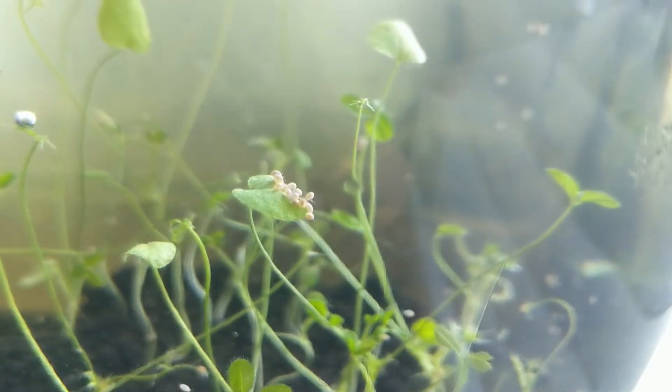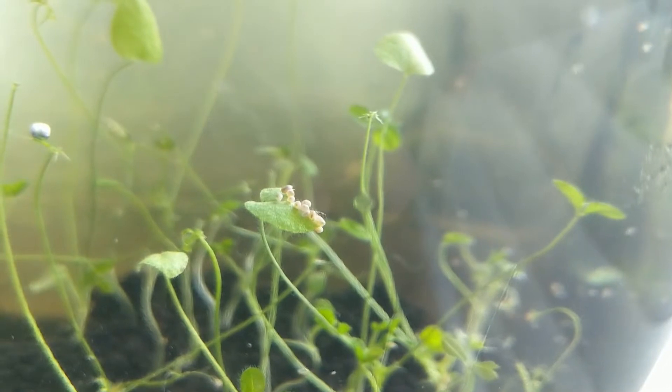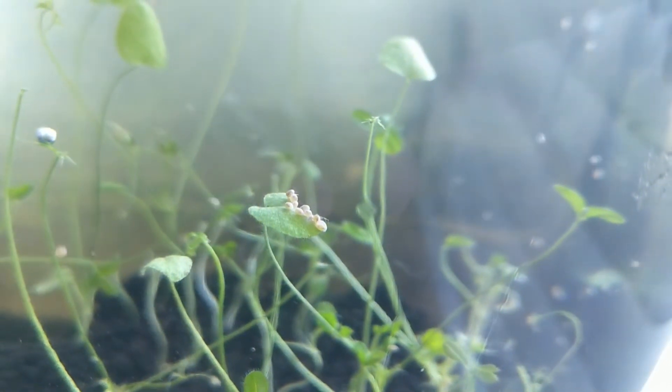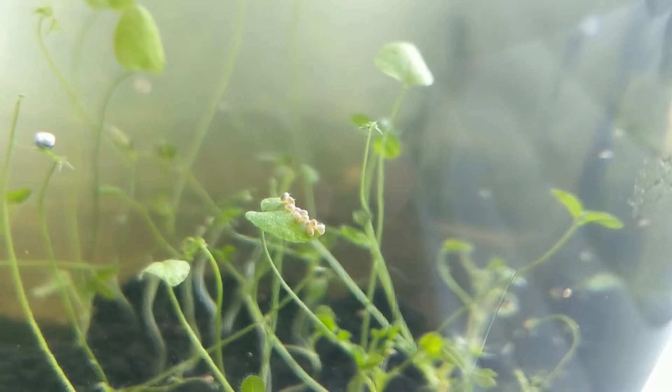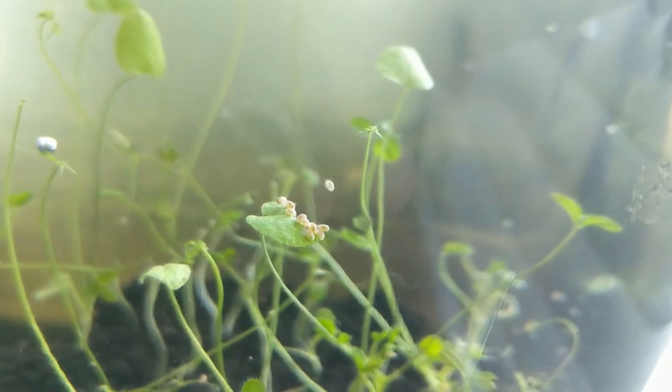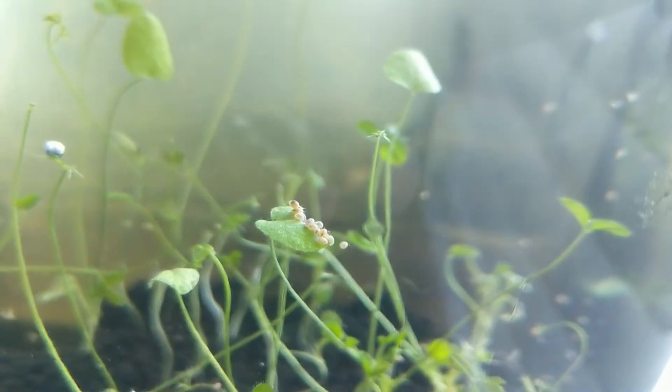Hey everyone, this is a glimpse of a planted ecosphere I started — I'll put up the full video once I get enough footage. I have Daphnia in this ecosphere and they've been eating all of the plants. I just wanted to show a quick time lapse of how destructive they've been.